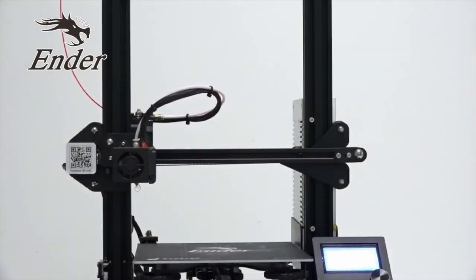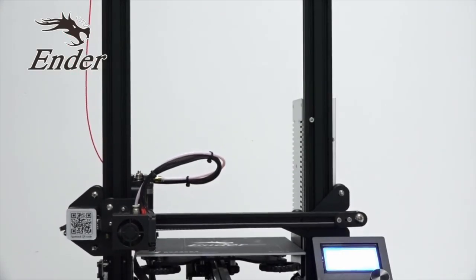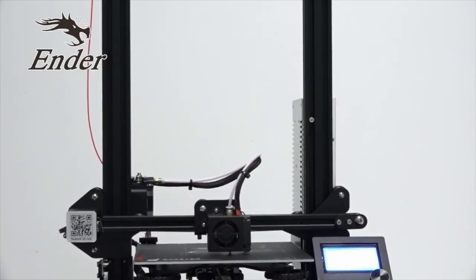This video is sponsored by Creality3D, makers of the Ender-3 3D printer. Check the description box for more info.